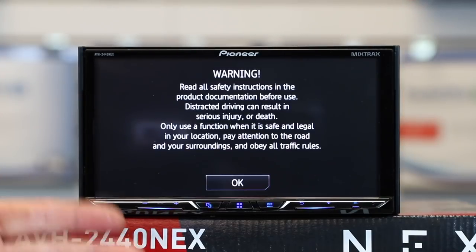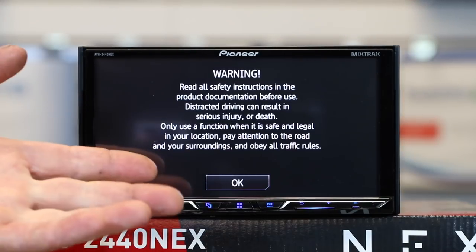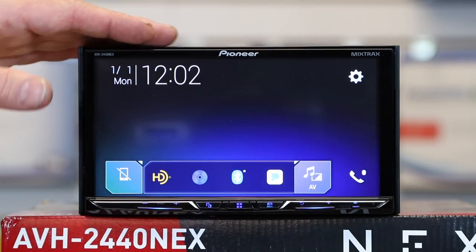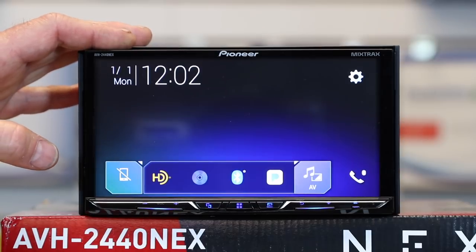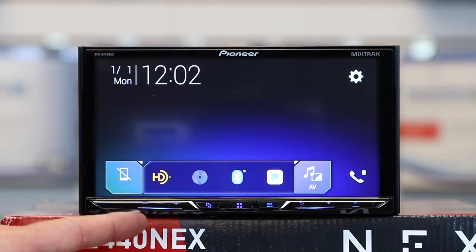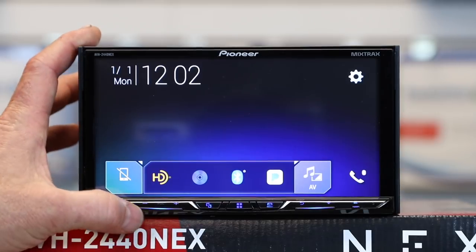You're going to get a warning — don't worry, in six seconds it disappears. This radio has 50 watts by four of internal power. It's got a couple of hard buttons here on the bottom. First up is volume up and down — touch it, volume goes up or down.